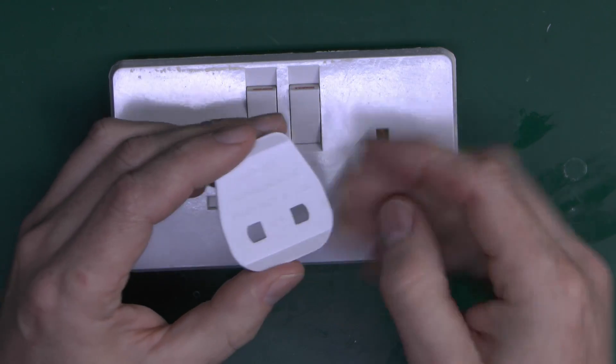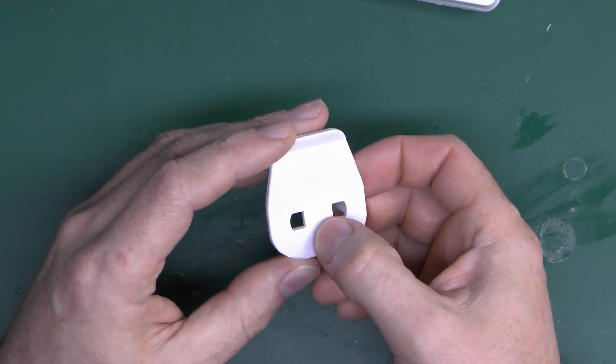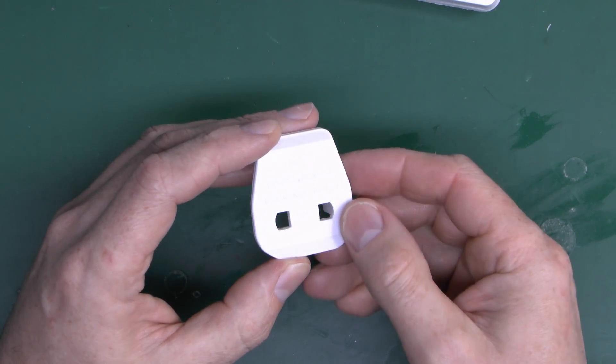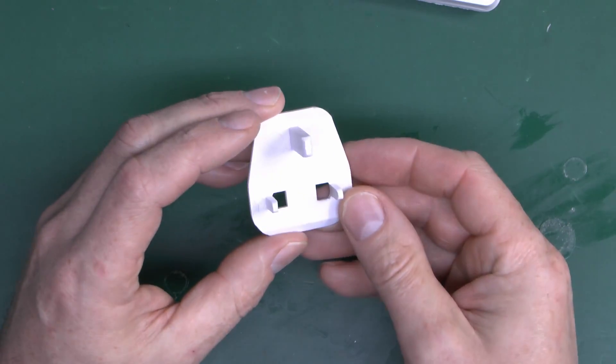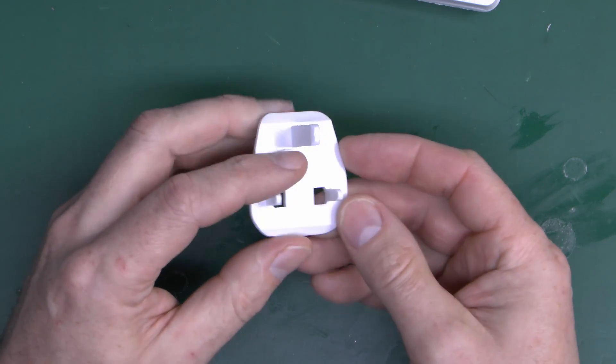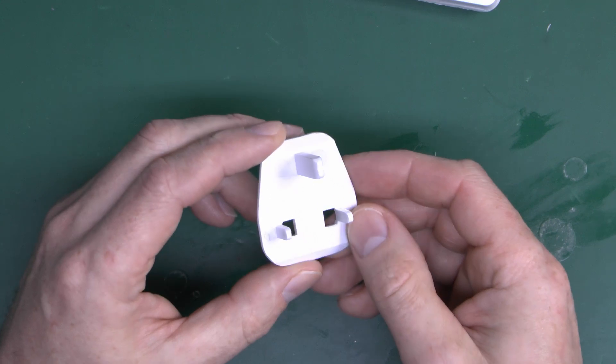However, the thing in question of this video is this despicable piece, and this is branded KES. It says 'warning, please remove when not in use.' A better warning would be 'please do not use, just throw in the bin immediately.' And this is designed to defeat the shutters in a UK-type socket outlet.